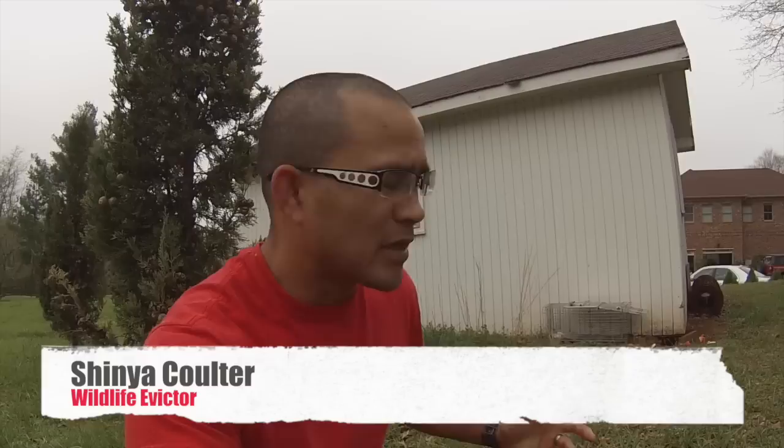Welcome to the Wildlife Evictors. We're doing a groundhog job today for my client — she's got a groundhog living up under one of her sheds. It's doing a little damage to the foundation. That's what groundhogs really do: they burrow down into the ground and cause problems with foundations. Their burrows can be pretty extensive underneath. She just wants them out from below the shed and removed. I'll show you exactly how we're setting up the traps and how you get rid of one.